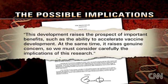This is a letter that President Obama wrote to his bioethics commission, in which he says: 'This development raises prospects of important benefits, such as the ability to accelerate vaccine development. At the same time, it raises genuine concerns, and so we must consider carefully the implications of this research.' Some environmental groups are also warning about unforeseen consequences, though we haven't quite gotten to what those are yet.